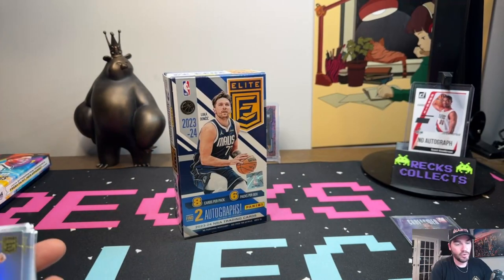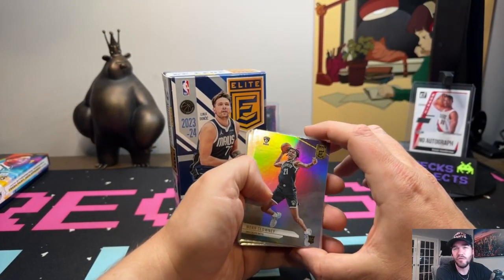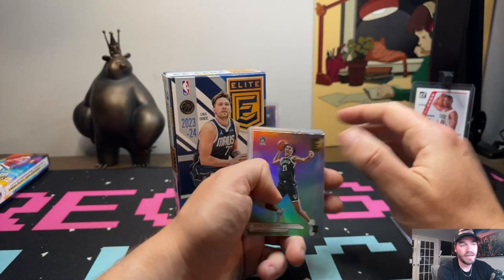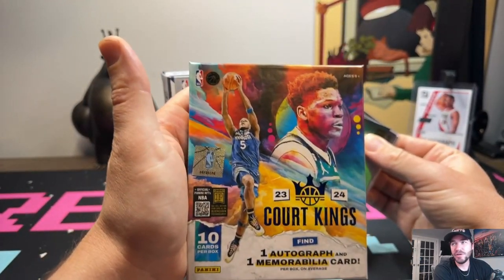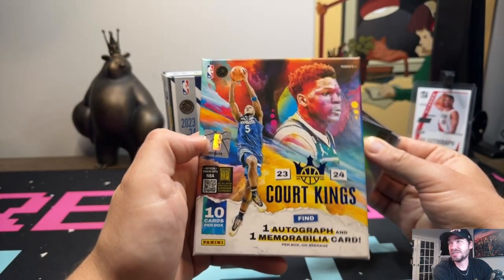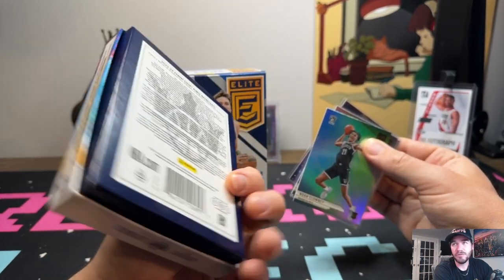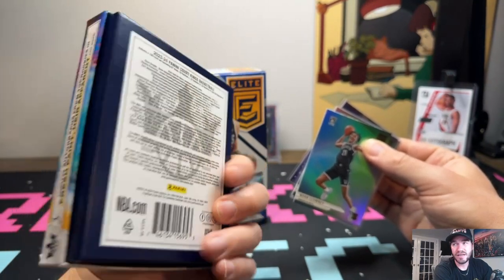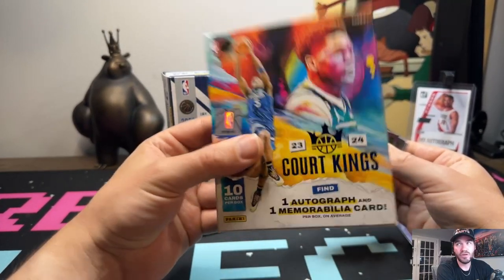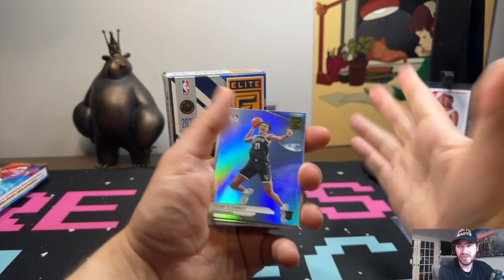Let's go to our rookies, then signatures, then top four, and that's it — a quick overview of the product. I'm not going to buy these again, especially for $300 a box. I always say in my videos, Court Kings — that's where it's at. Don't forget about the giveaway: five sealed Court Kings boxes, you've got about another seven days to like and subscribe. I've done 20 of these and pulled every Wemby variant but the rookie version four.